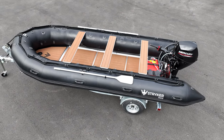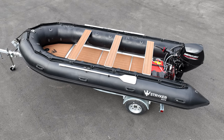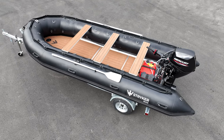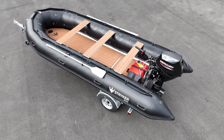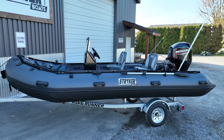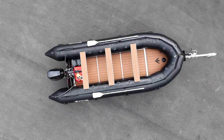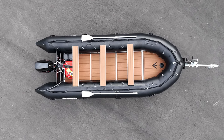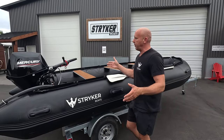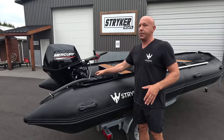It does provide a significant amount of room for you and your family. There are lots of different seating options and configurations that you can put within the boat itself — you can mount pedestals or use any one of the three bench seats that are included with this model. This is our only model that comes with three bench seats.